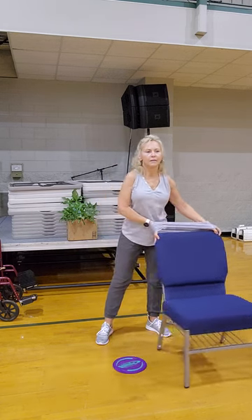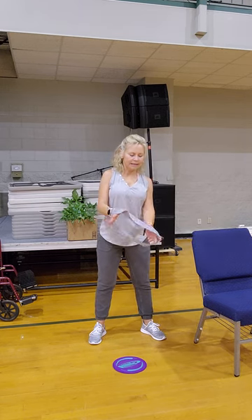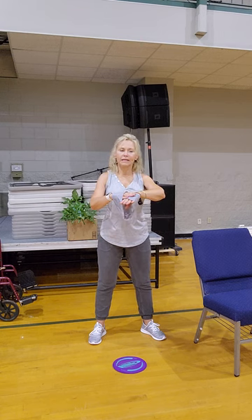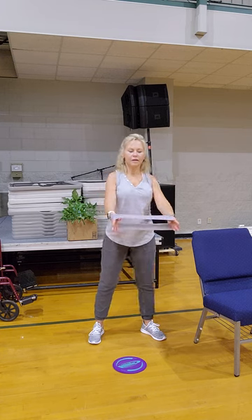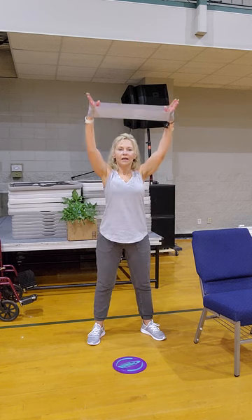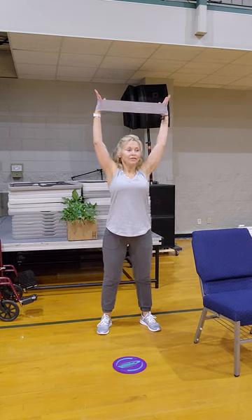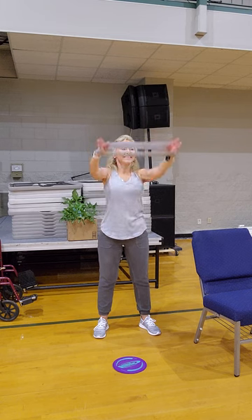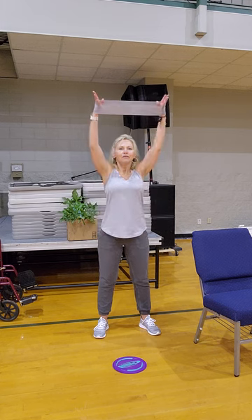My feet are wide. I'll stick my hands inside so the band is on the top part of the hand — also called the dorsal part, like a shark's dorsal fin. Right here, we're going to work our medial delts. Inhale up, exhale down — inhale up, two, three — just a sea of bands, I love it. Four, five.